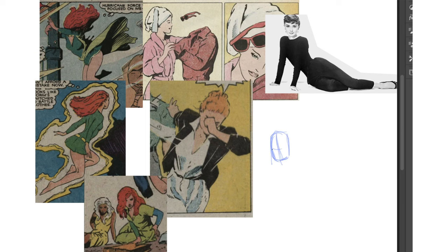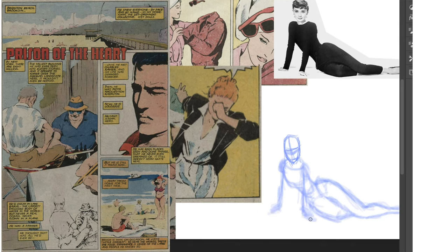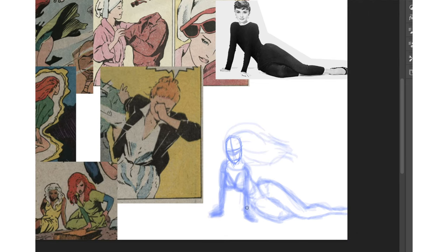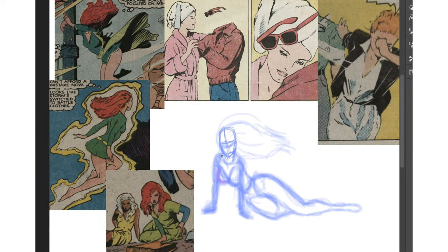Okay, let's do the Audrey Hepburn pose. Remember this Colossus story? Heartbreaking stuff. I'm going to use that black jacket, and the woman is going to be Jean in that green outfit. So the style is going to be the minimal lines and as close to realistic anatomy as possible.